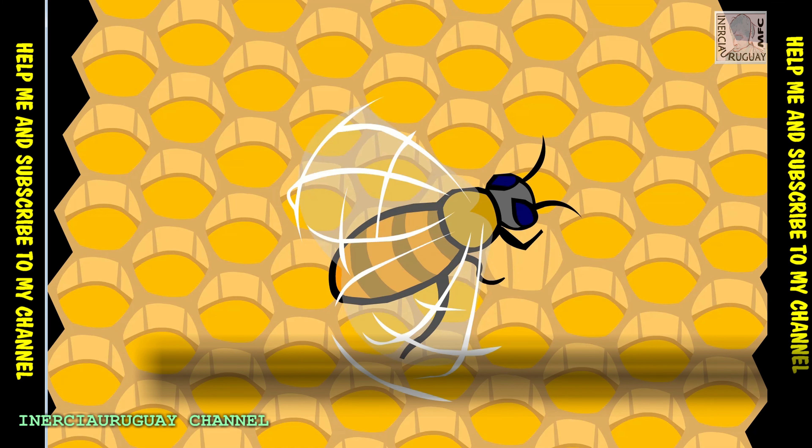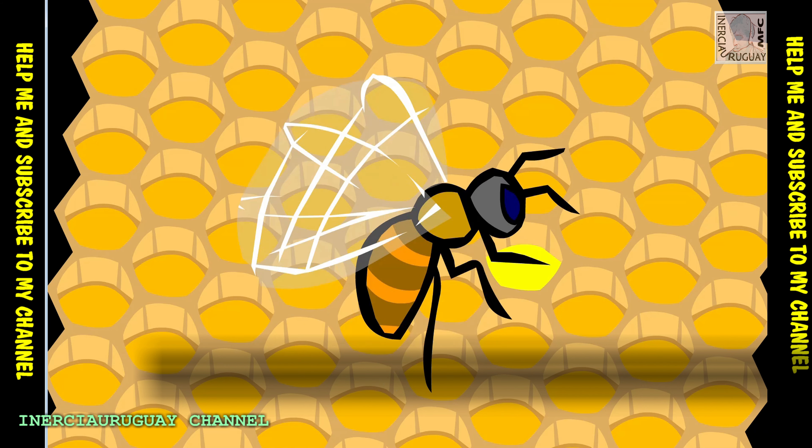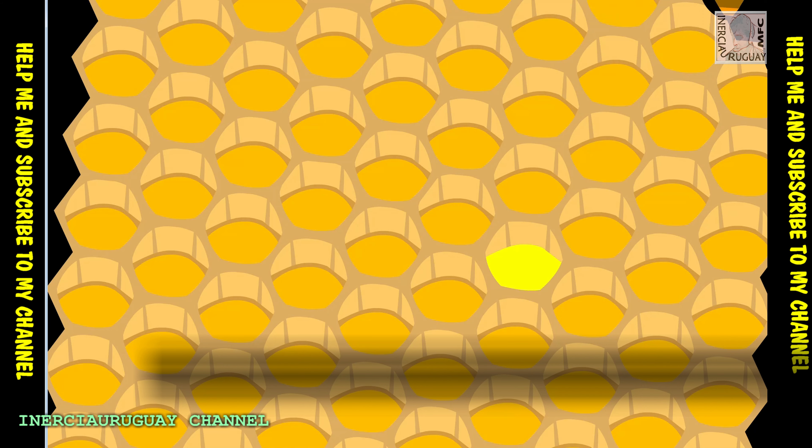Back in the hive, the bee stores this mixture in a honeycomb. After some of its liquid has evaporated, what's left is a thick, sticky substance: honey.